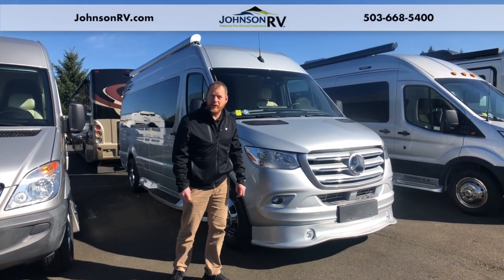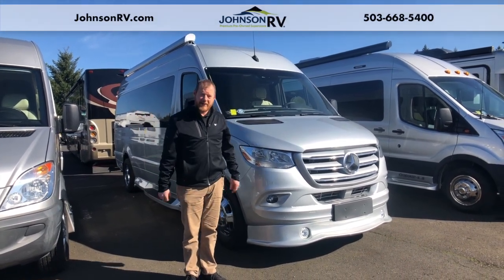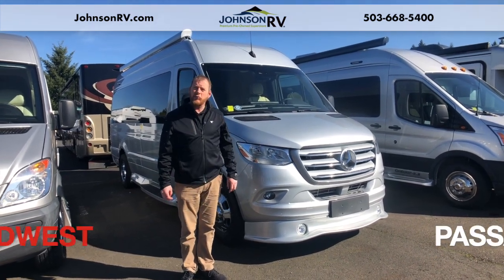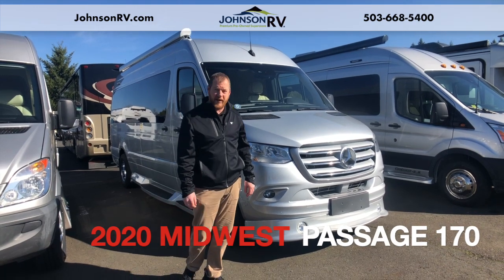Hey guys, Mickey Albert here at Johnson RV. Beautiful day up in Sandy, Oregon. We're going to do a quick walk around a brand new 2020 Midwest Passage 170.